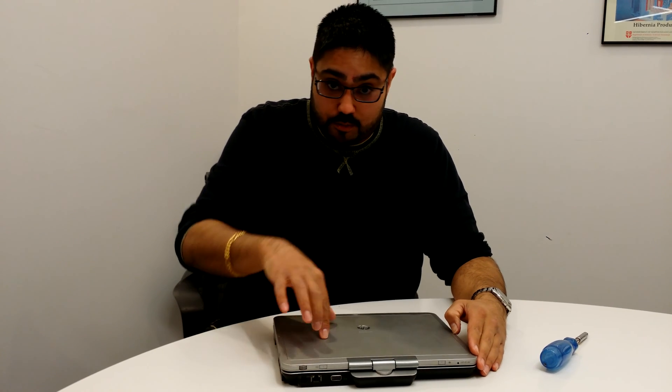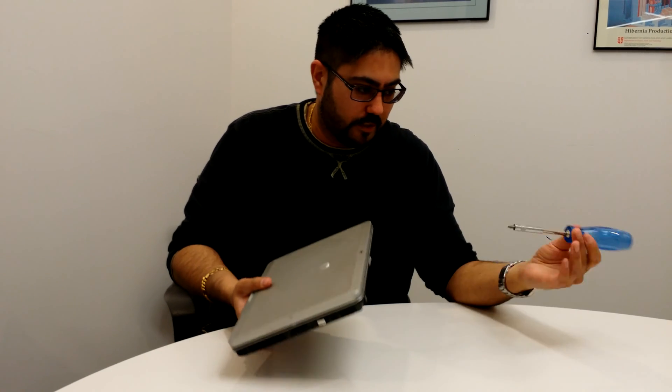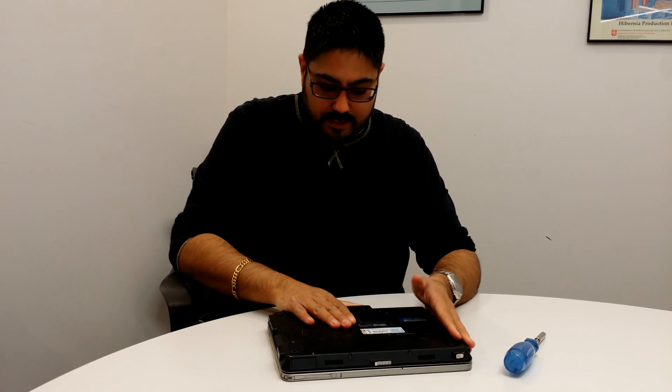I'm going to show you guys how to replace the hard drive in this 2760. You'll need a screwdriver and the laptop. You've got to flip it over onto its back.